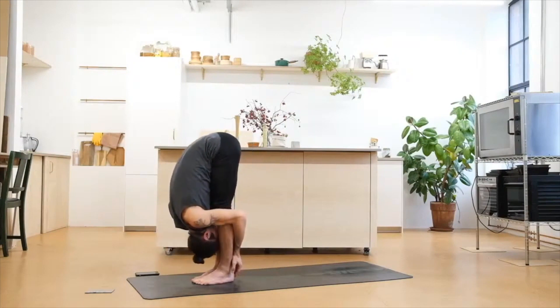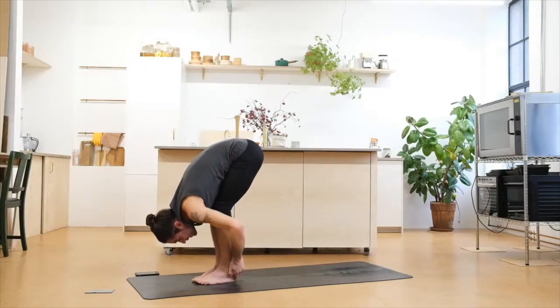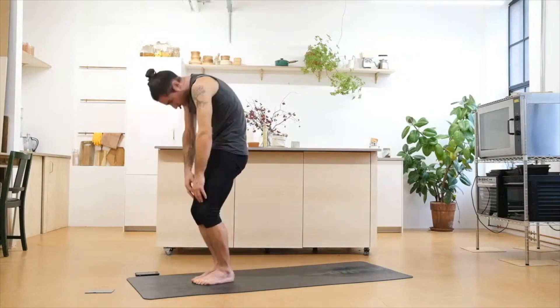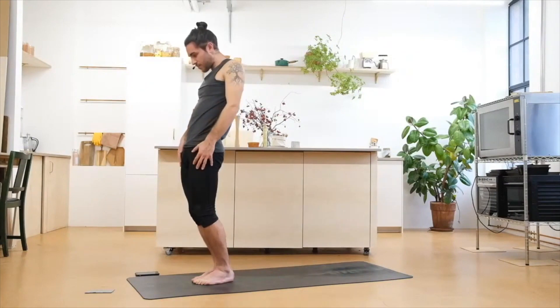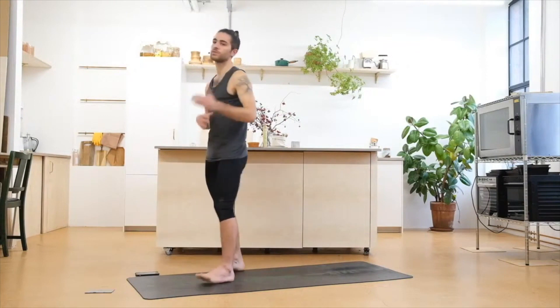Slowly bend the knees, release the arms, and vertebra by vertebra start coming up. Last, bringing the shoulders up, back and down. Standing tall. We're going to try to do some side body stretches from here.